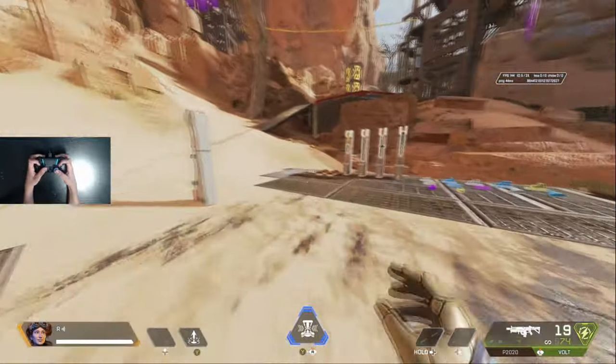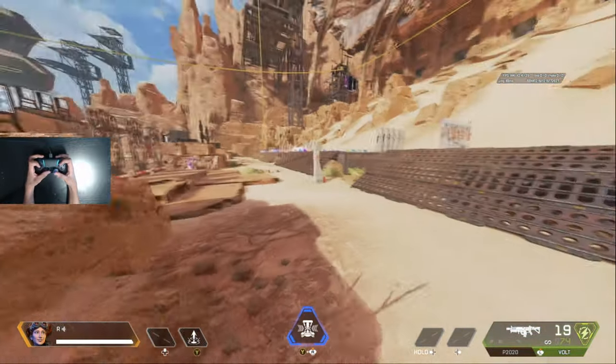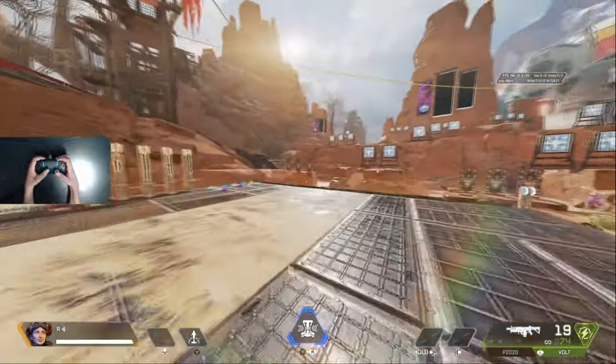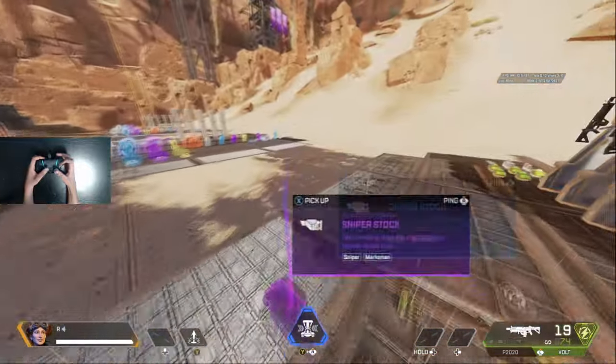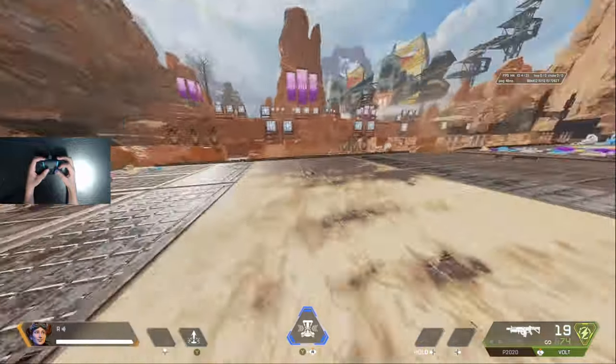Usually when you play double claw, it's just because you would have access to do everything — you wouldn't have to move your thumbsticks at all. But it will take a lot more time to get used to. I recommend just learning claw on the right hand first, and then once you're comfortable with that, you can switch over depending on how you want to play.